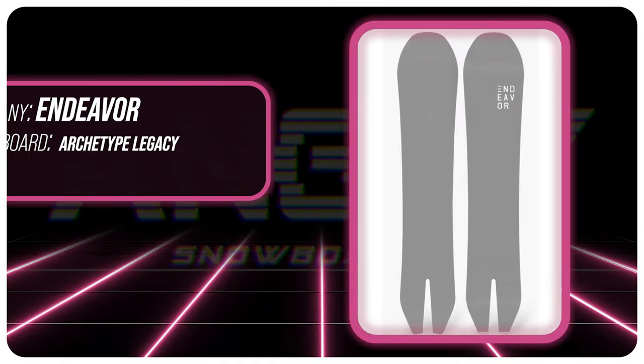Hello snowboarders of the internet. I'm your host Avron Lefebvre and in this video we're going to be reviewing the Endeavor Archetype Legacy.